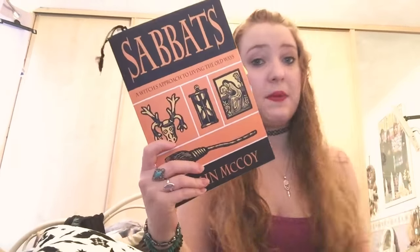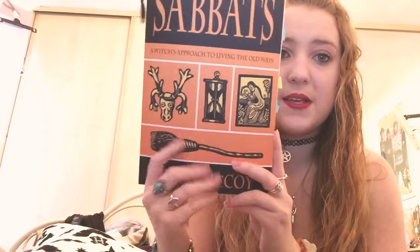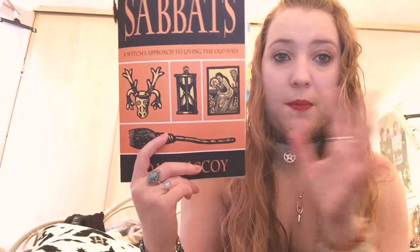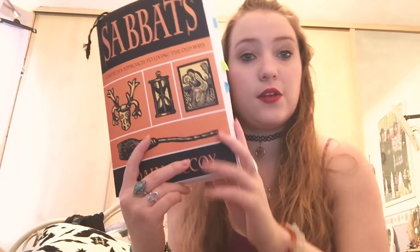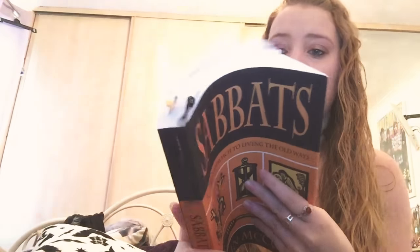So it has loads that you can get up to for the Sabbath in that sense. If you're interested in learning a bit more about the Sabbaths, this one is a really good one to do that with because it just teaches so much about the different aspects. You've also got lots of stuff to do with rituals as well in this one.